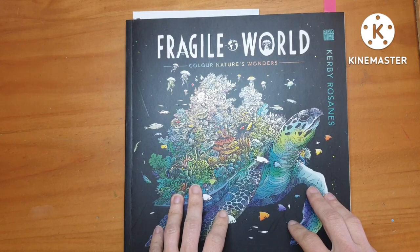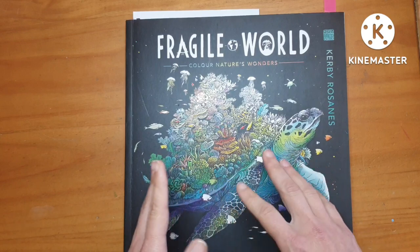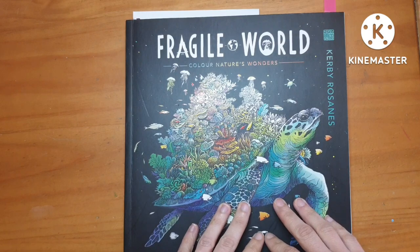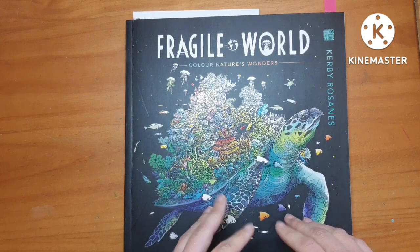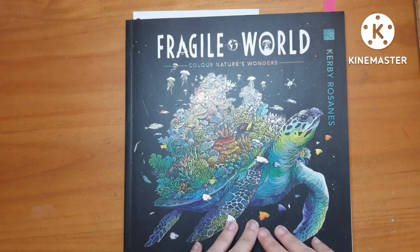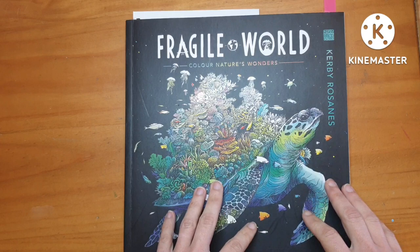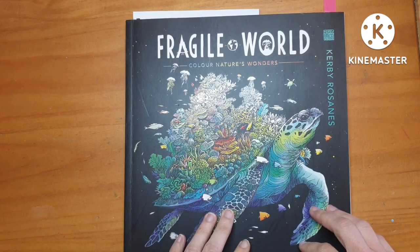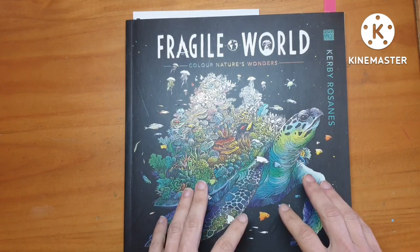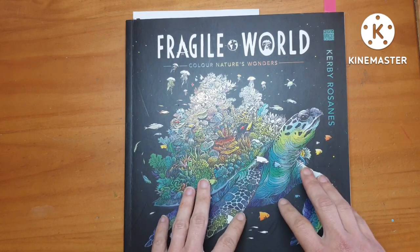Usually when I pick a coloring page it is based on what I feel like coloring at that moment or for that week. It can vary depending on the month, so I consider myself to be quite mood-driven when it comes to picking my coloring pages. However, there are times when I do pick a page and I have quite a clear idea in mind of how I want to approach it.